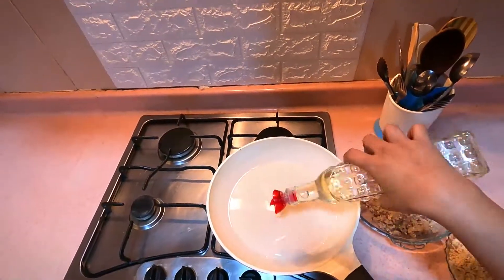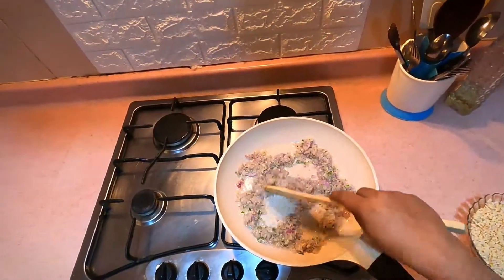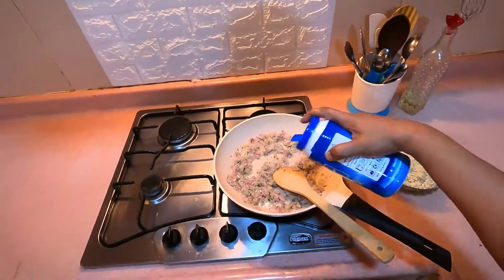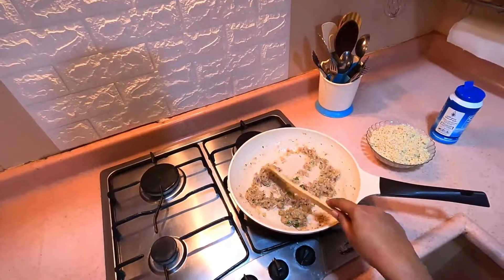In this pan, I am going to cut it. As you can see, the pot is still hot. I will put it in the boiling pot and add some water.